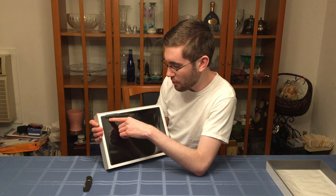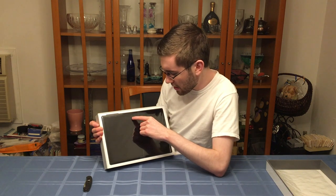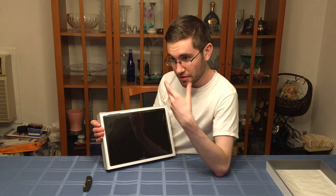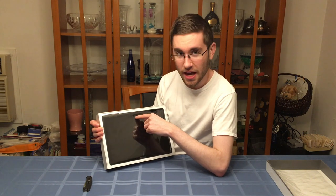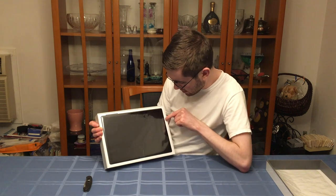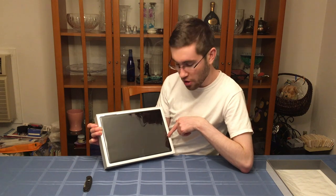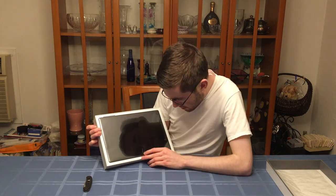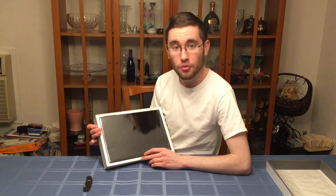Here you have a little power button symbol, volume up and down. I believe it's a face ID-like facial recognition unlock feature sensor. We have a front-facing camera for video conferencing, a microphone. It looks like a display out, USB 3.0, and charging. And here it appears to be — not quite sure what this is — but we're going to open it up and find out.